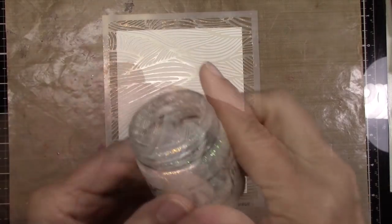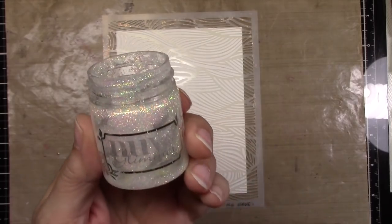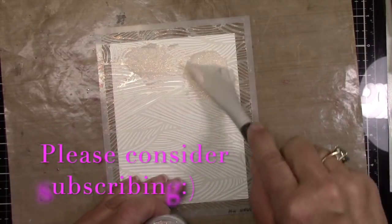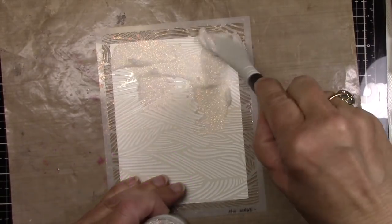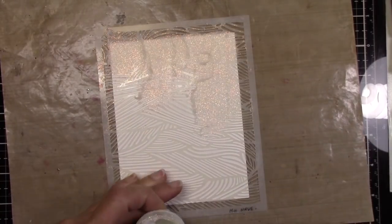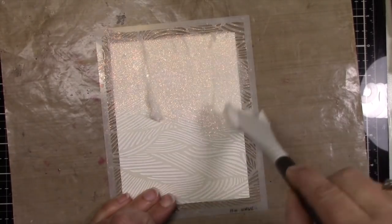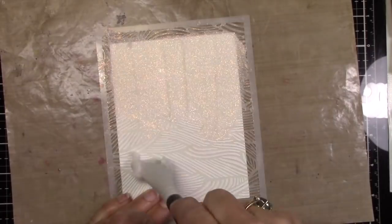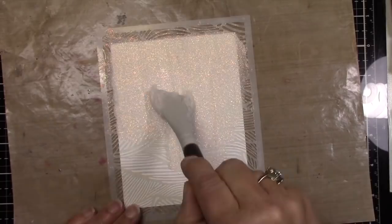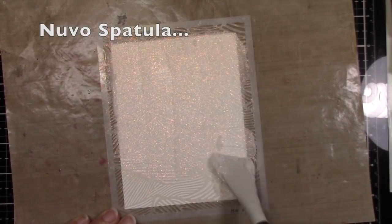Now I'm getting out my Glimmer Paste, and I want you to see that I was bad — I didn't clean off my lid, and I wound up having to throw away that jar because it wasn't sealed. The stuff dries right away. So I'm just spreading like butter on toast some of the glitter paste just lightly across the top of the paper. This watercolor paper has a rough and a smooth side, and I'm using the smooth side. I like it because it's white — it's bright white.